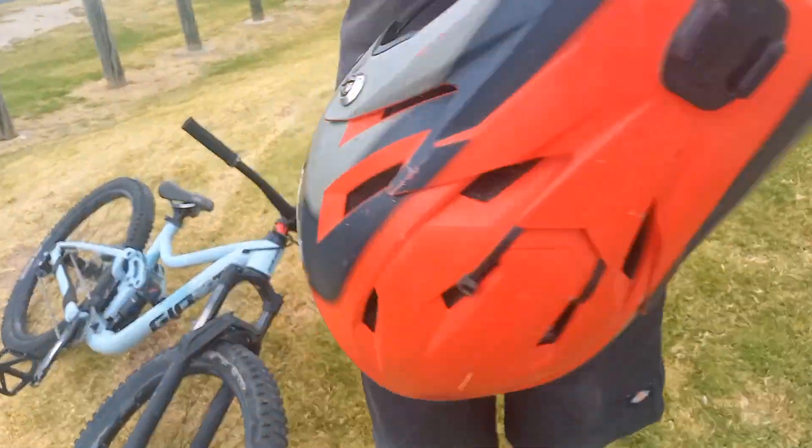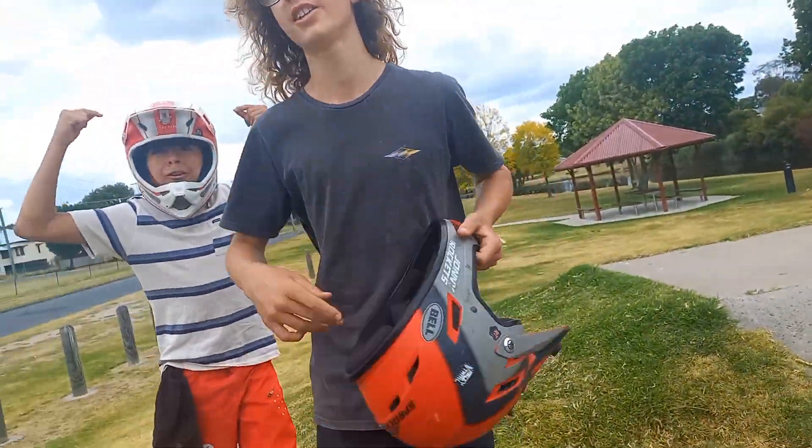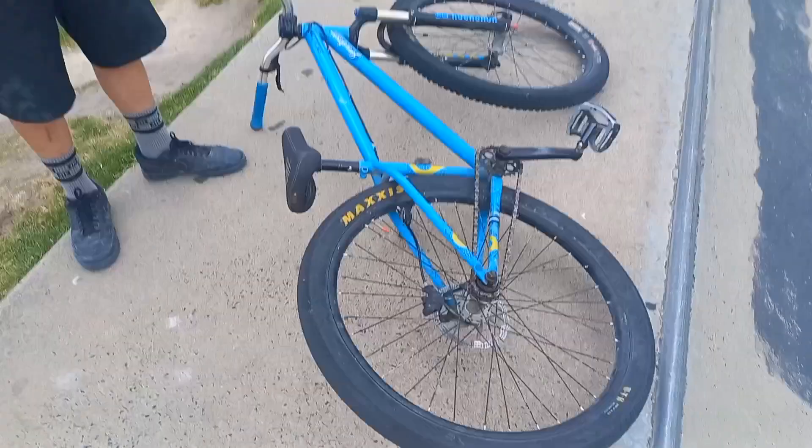So what you're gonna need first when you want to do this trick: you need a helmet — don't really care if it's a full face or not — and some shoes. And then you're gonna need to get yourself a bike. That's step one, let's get into step two.